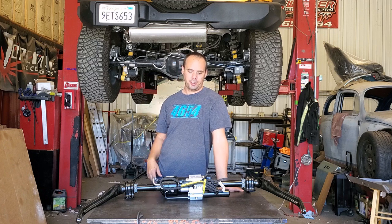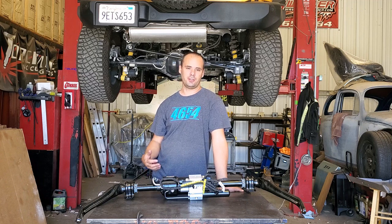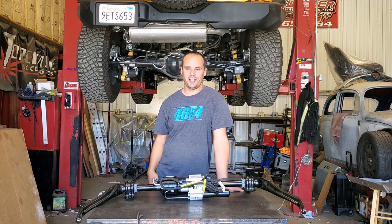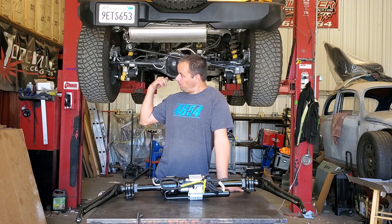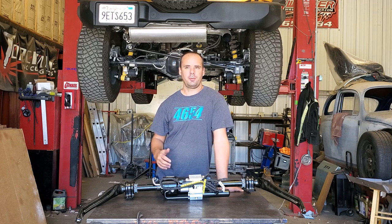Those of you familiar with all the options out there know that Wild Track does not come with an electronic sway bar disconnect. The only one that does come with it is Badlands. Originally we ordered a Badlands because I wanted the sway bar disconnect. Ford took 19 months to build that thing. We have it now — I have a Badlands as well — but I bought this Wild Track in the meantime, and really the only option it didn't come with was the sway bar disconnect.